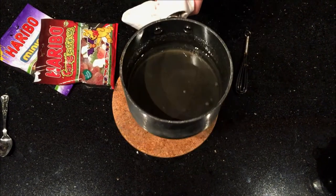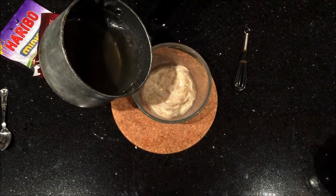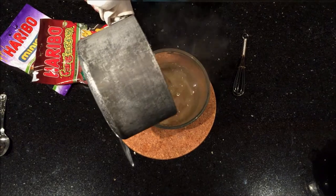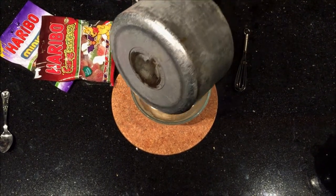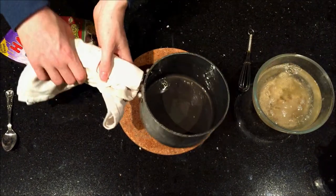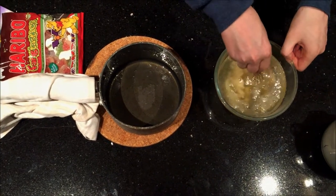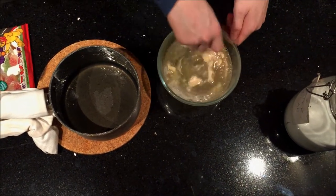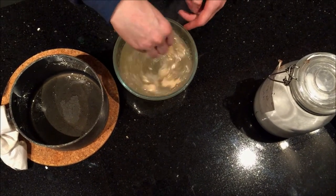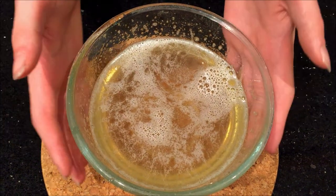The sugar syrup has been bubbling away for 5 minutes. Take the gelatin which has now soaked up the water and pour the sugar syrup straight over it. Take a whisk and whisk this together until the gelatin has all dissolved and it's all combined into one mixture.